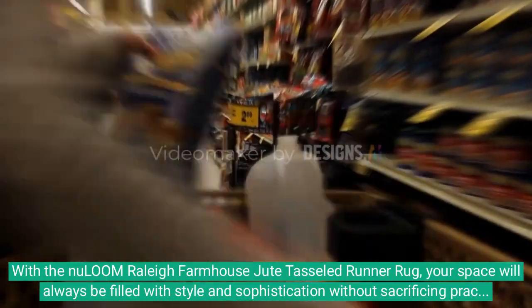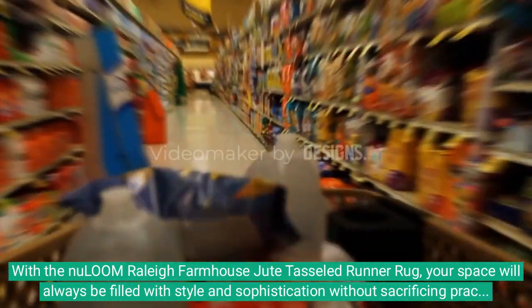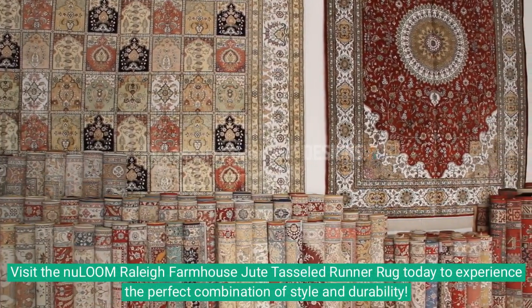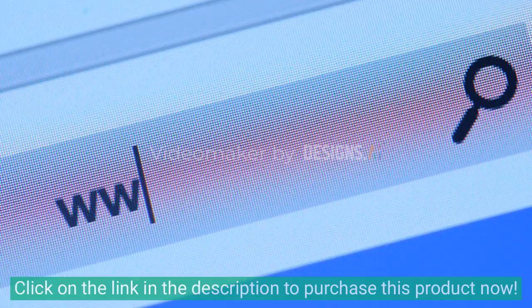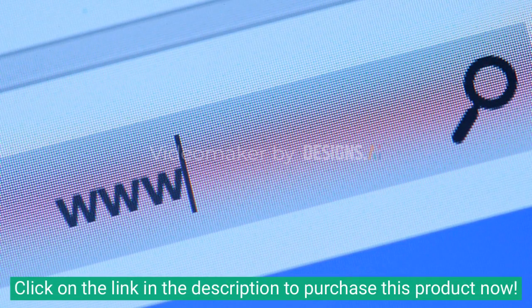With the New Loom Raleigh Farmhouse Jute Tasseled Runner Rug, your space will always be filled with style and sophistication without sacrificing practicality. Click on the link in the description to purchase this product now.